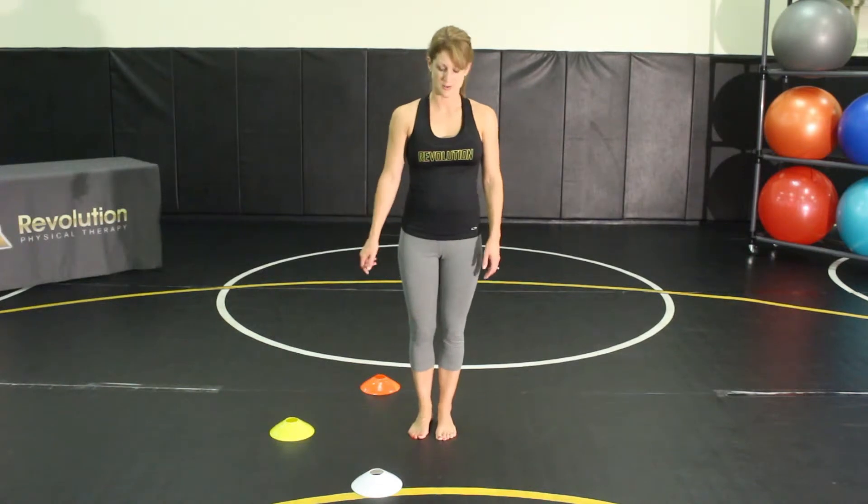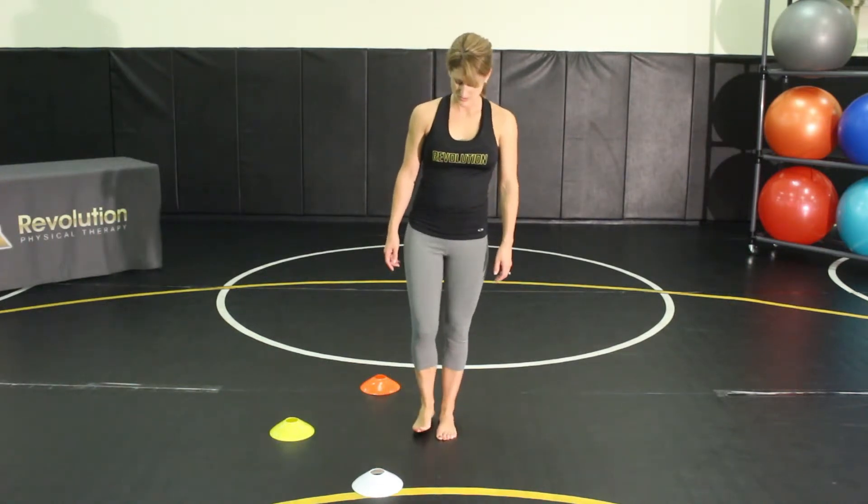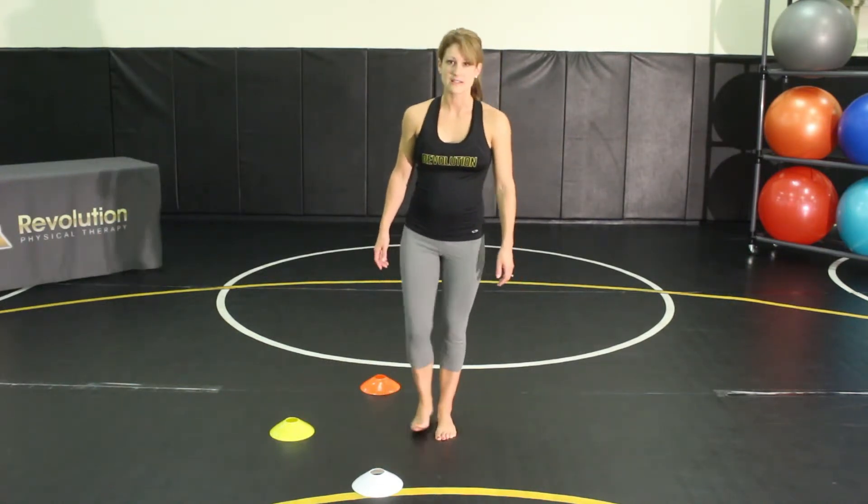One time through for all three cones counts as one repetition, and you want to do at least ten on each side.